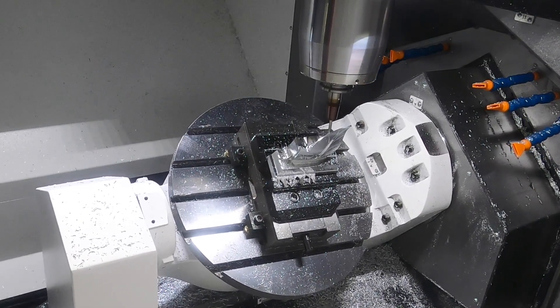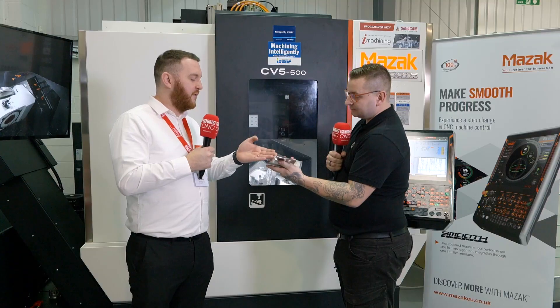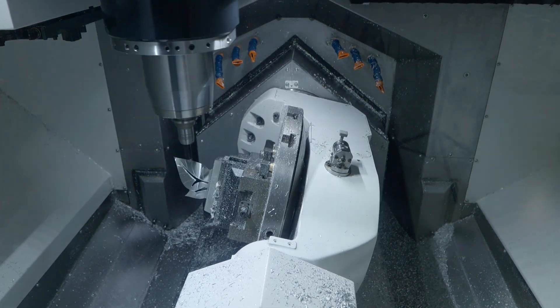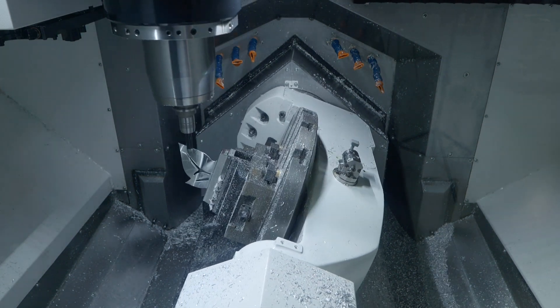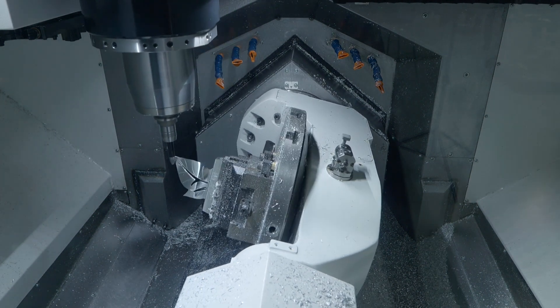The front is actually done with barrel cutting rather than a ball nose. The front of the component has the same finish as the back, but with the barrel cutters it took about a fifth of the time to machine. So again, showing off the power of new strategies — SolidCam is quite capable of using all these new strategies and new tools from tooling companies.